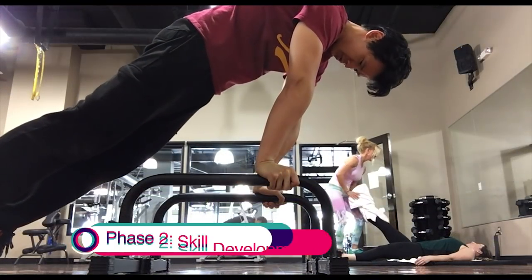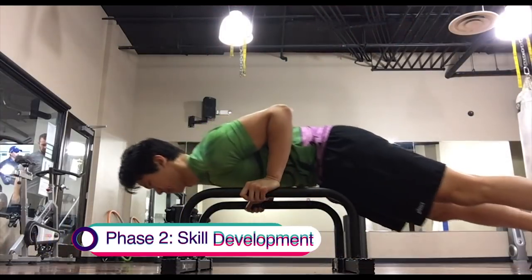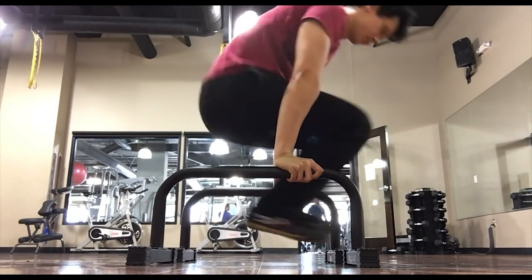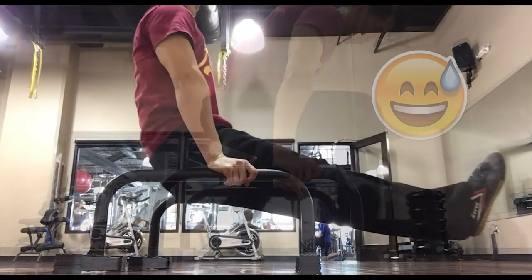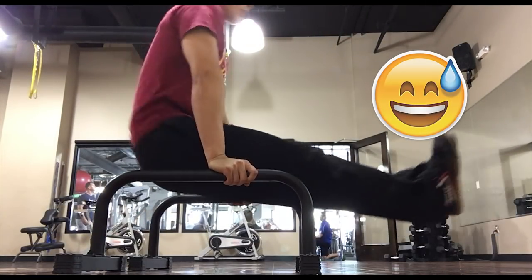The second phase is skill focused, so the moves get a bit more technically challenging — this is also where things get more interesting. I admit that I would sometimes let my ego get in the way and not always have the cleanest reps. The L-sit drive in particular was really hard and I don't think I had a single pretty rep in there.